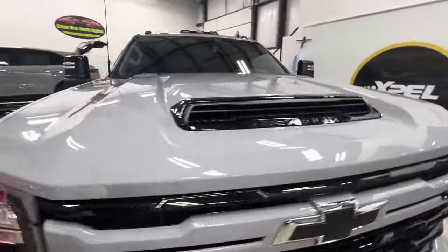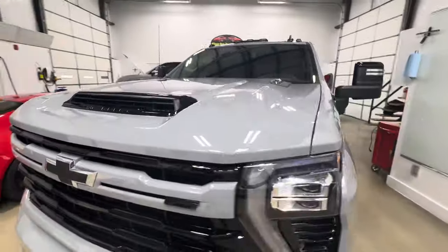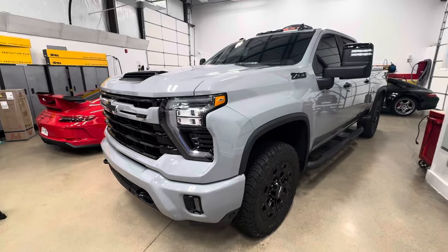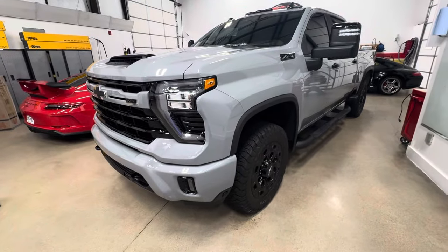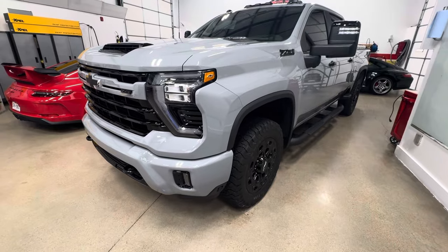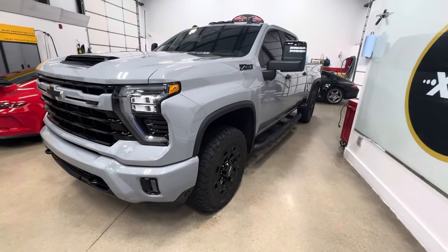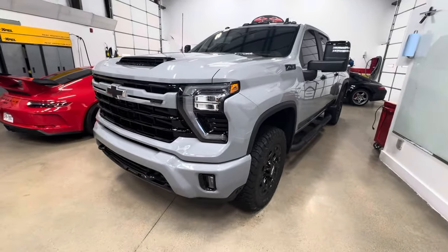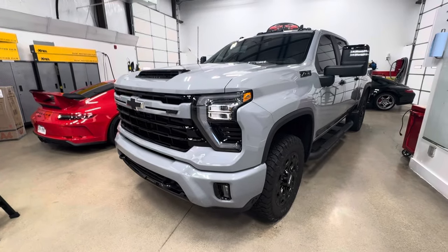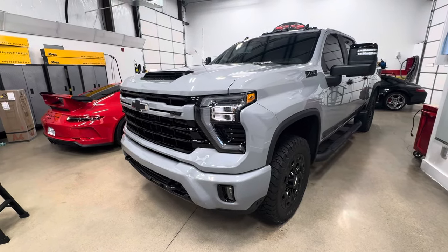There it is — full XPEL Ultimate Plus, full front paint protection film. XPEL's 8-mil product, and then a ceramic coating went over that for a five-year product. Any questions? ClearBrowNorthDallas.com, phone number 214-414-3809. Take care.